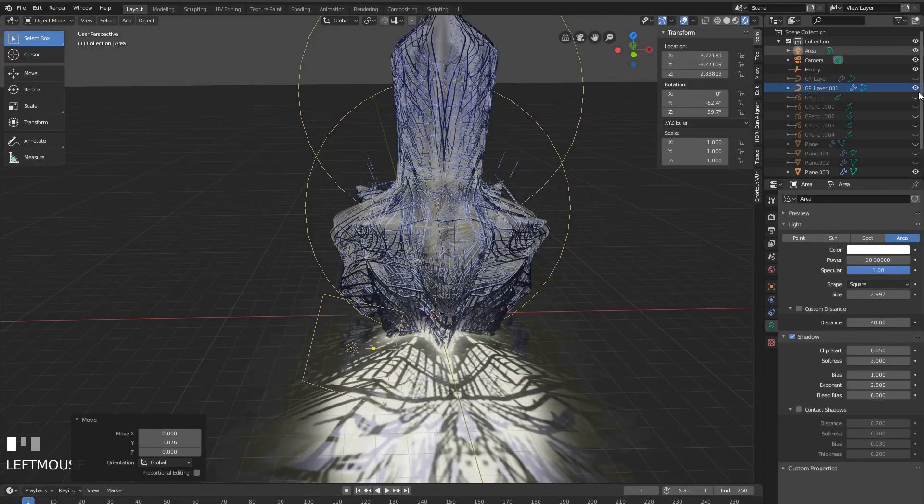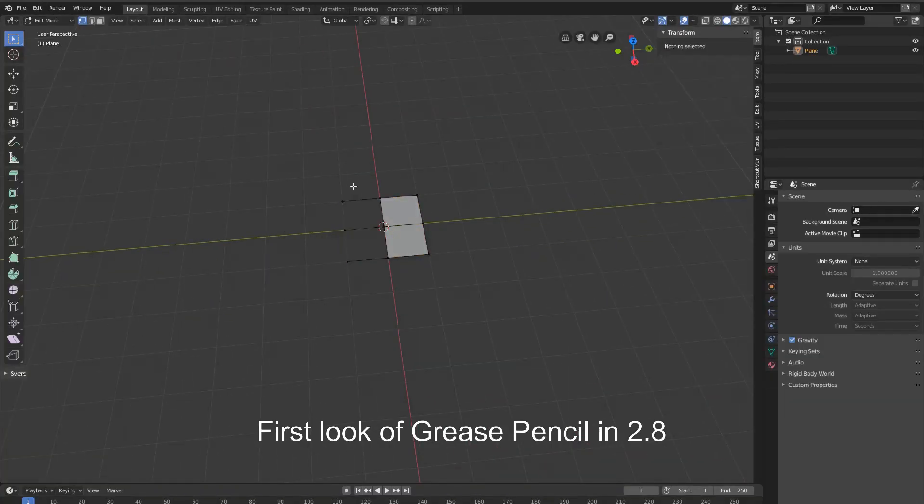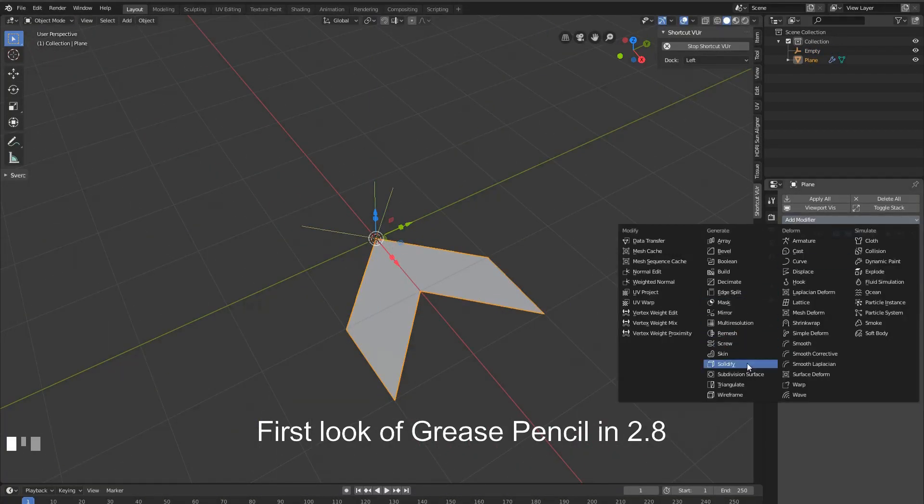Hey guys, this is Dimitar from UHD Studio, and in this video it's a quick timelapse of using the Blender Grease Pencil.